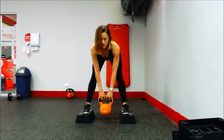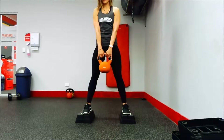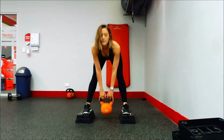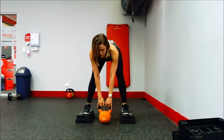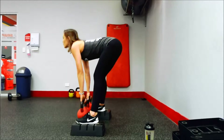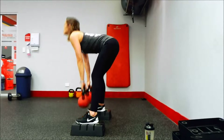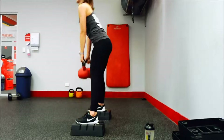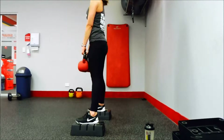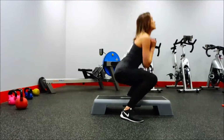Then I moved on to straight leg deadlifts — really lightweight, using a 16 kilogram dumbbell, then two 12 kilogram dumbbells for 24 kilograms total. I really wanted to try my 80 kilogram deadlift but there was literally no space, so that'll have to wait. I don't love straight leg deadlifts as much because I don't feel they activate my hamstrings as much as normal deadlifts.